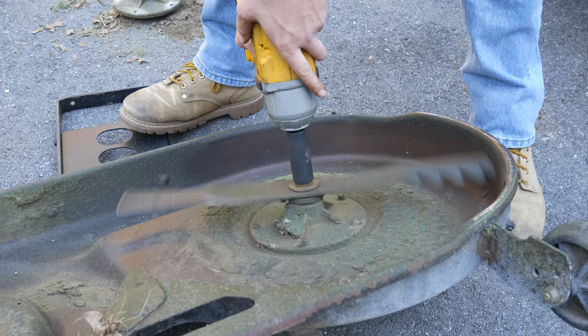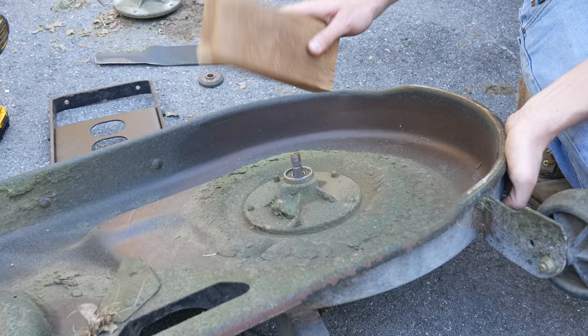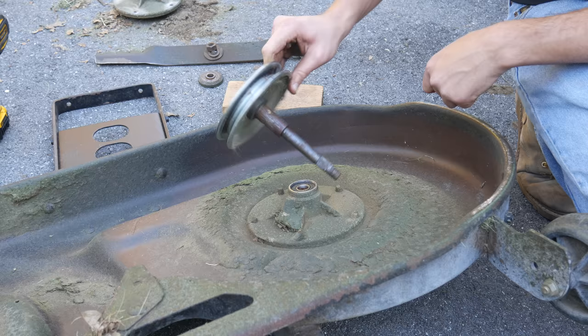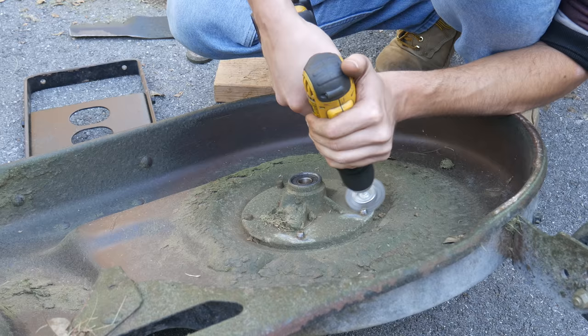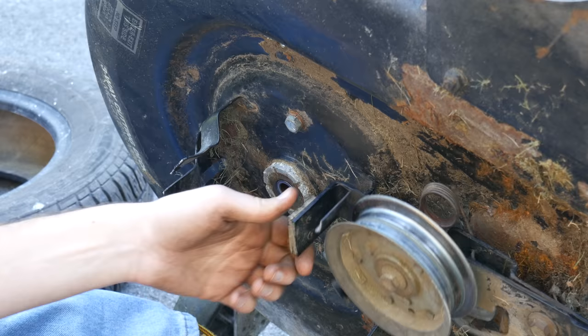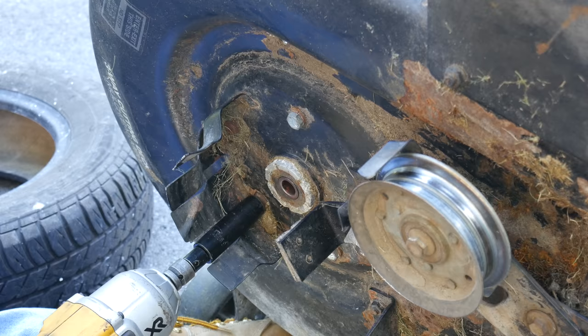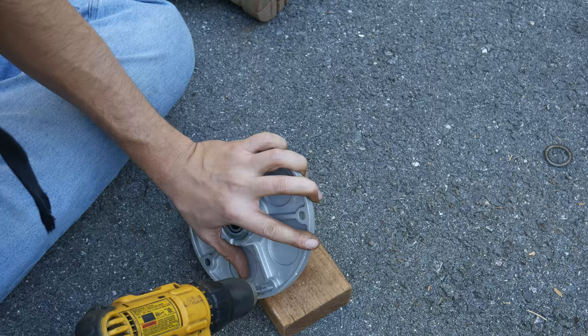Once more we'll clean up the fastener and remove it with the impact gun, then remove the washers and the blade. Unlike the other side, that splined spacer just lifted right off and we can use our trusty 2x4 to knock the shaft loose. There's not even a bearing race on it - this side should go pretty quickly. Just like before we'll clean up the exposed bolt threads. Now that we can actually see the bolts it's clear these are not factory hardware - this hub is in better shape because it's been replaced in the past, but for our purposes that doesn't really change much.